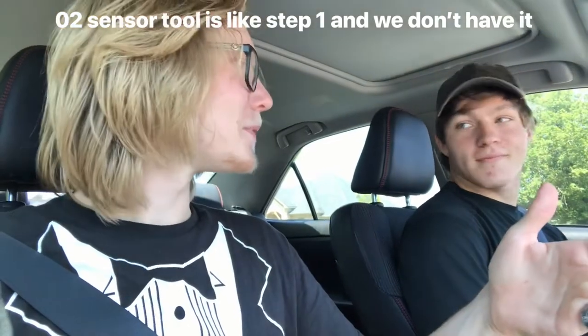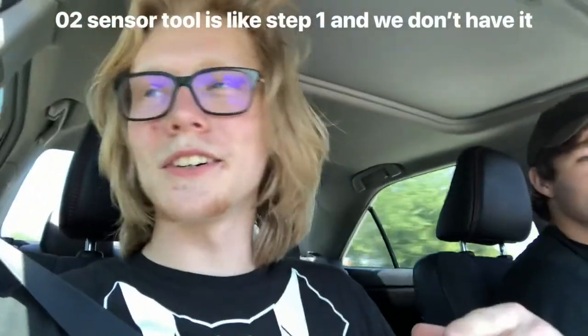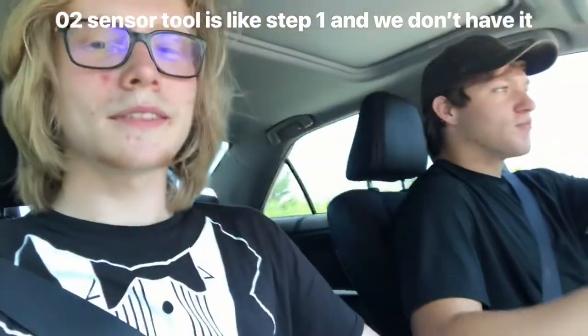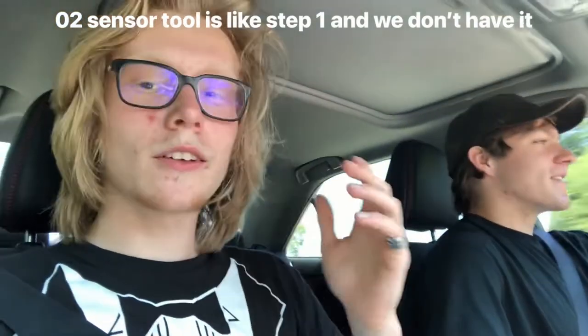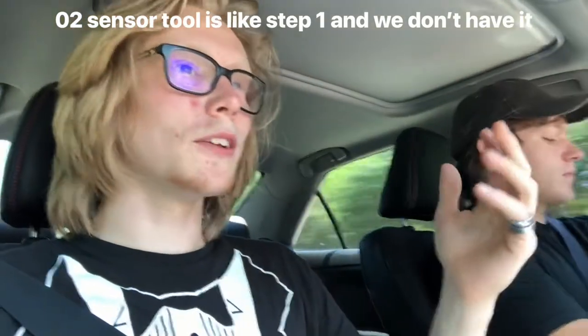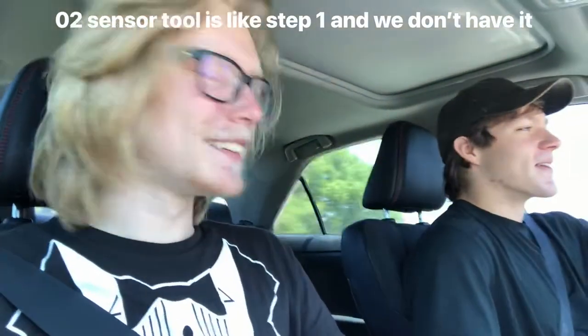Going to find the tool now — trying AutoZone. I looked online and couldn't find it, but maybe we'll ask if they have it. I found all three different ones on Amazon for $15, so it's not expensive. I'm using someone else's card so it's fine. First stop at AutoZone — we got one. $15. Maybe the best $15 I've ever spent.